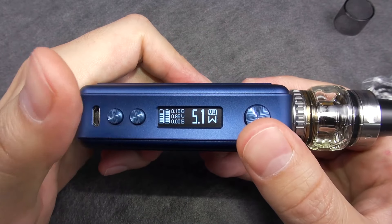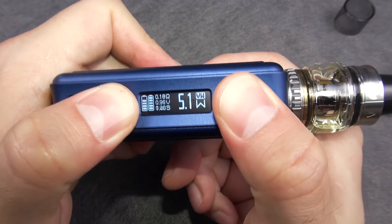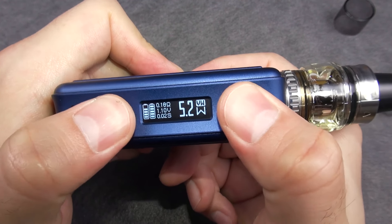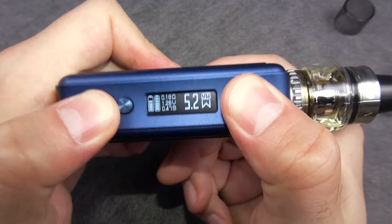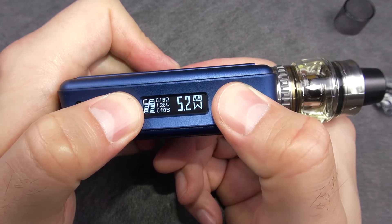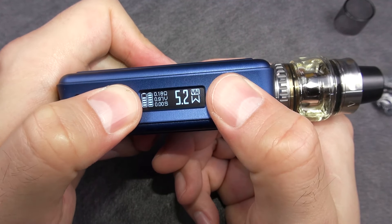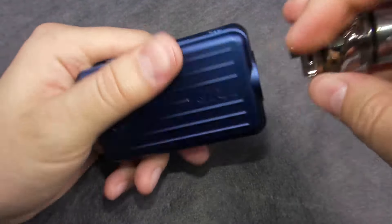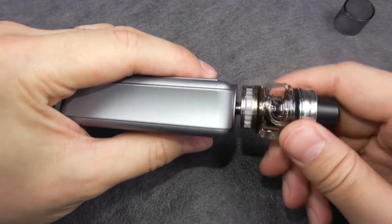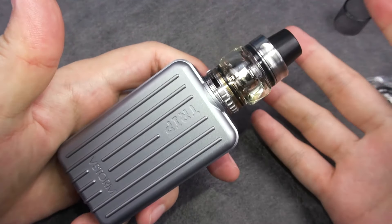Let me place the tank on top with a new coil installed. There's a feature to lock the resistance by pressing the wattage down and fire button together, but it doesn't seem to be working right now. So basically we're done with the close-up review. Let's go back on top, try it, and vape it.